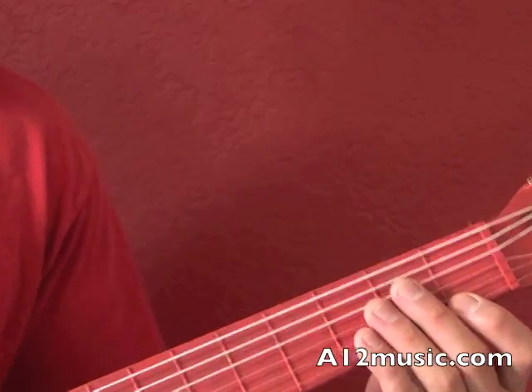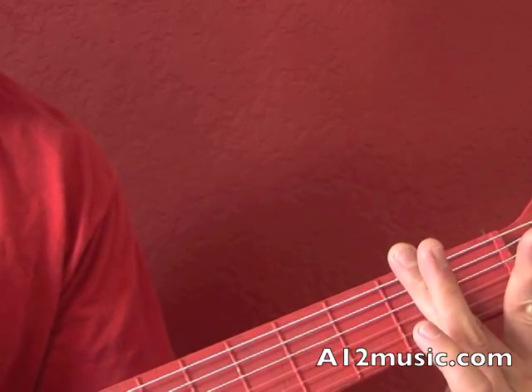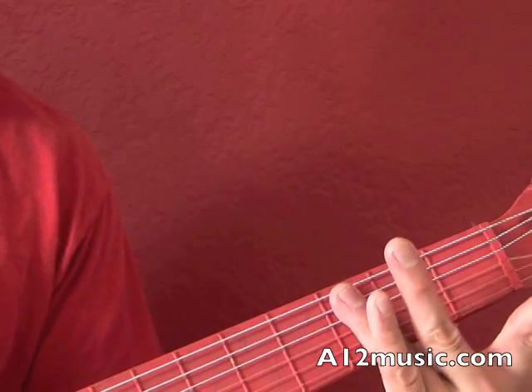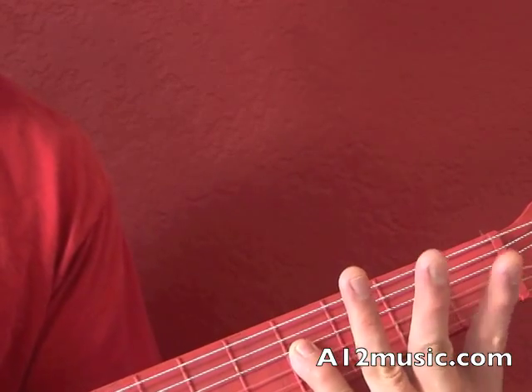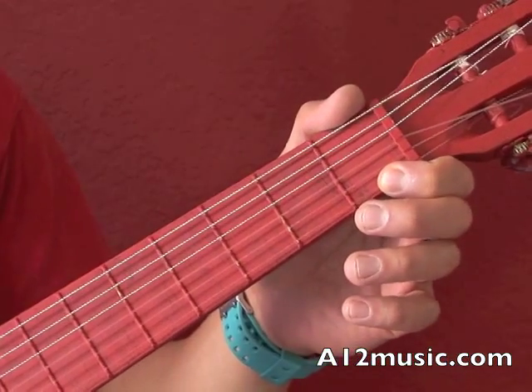Don't forget when you're starting off: you want to use your index finger for the first fret, the middle finger for the second fret, the fourth finger for the third fret, and the fifth finger for the fourth fret. That way you're really comfortable maneuvering around the fretboard.